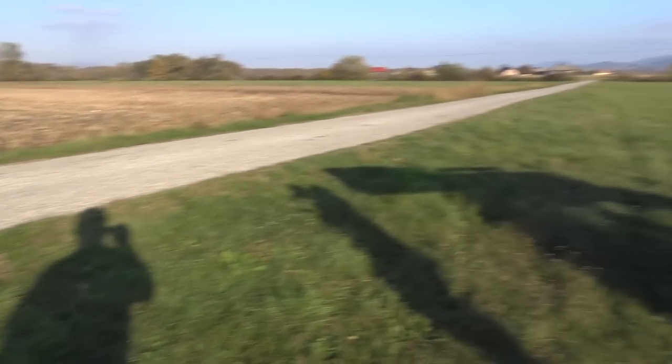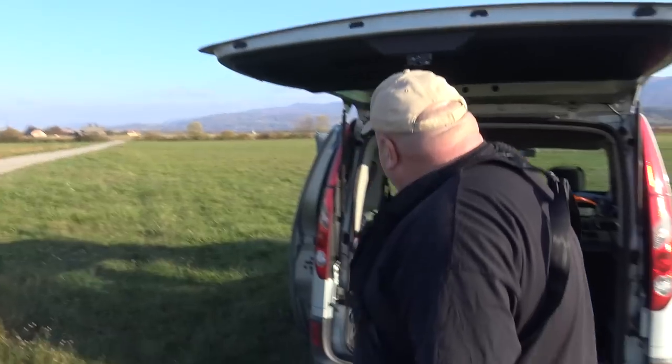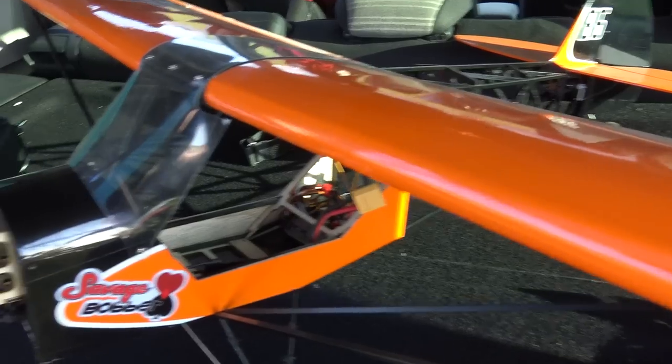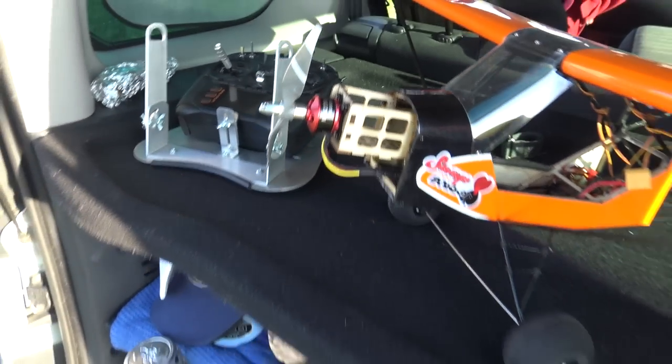Well, this will be something, my friends. We have stopped at the road because I will tell you what we have today: Dancing Wings Hobby Savage Bobber, one-meter wingspan that runs on two cells. There's something missing in front, of course.